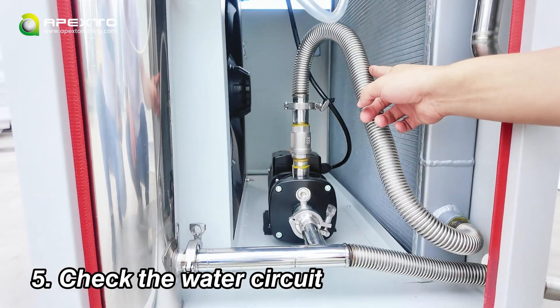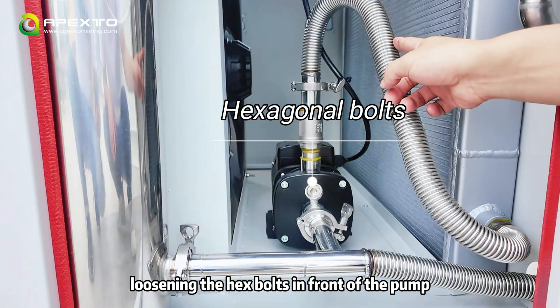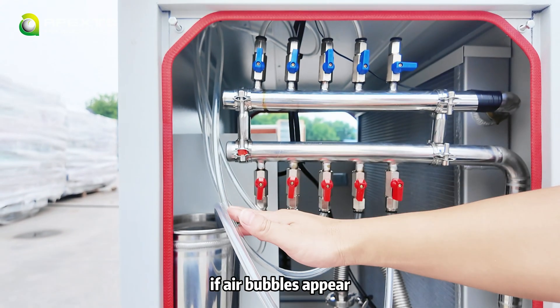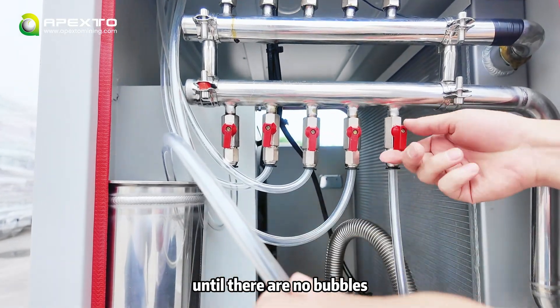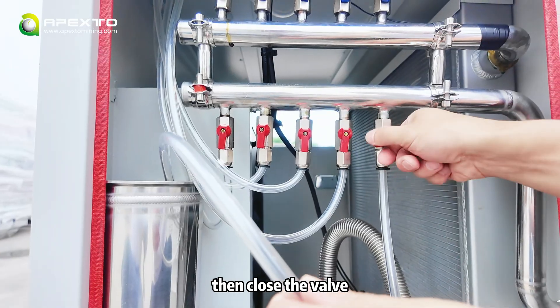Check the water circuit by loosening the hex bolts in front of the pump until water flows out, then tighten them. If air bubbles appear, open the reserved valve to release the air and return the liquid to the tank until there are no bubbles, then close the valve.